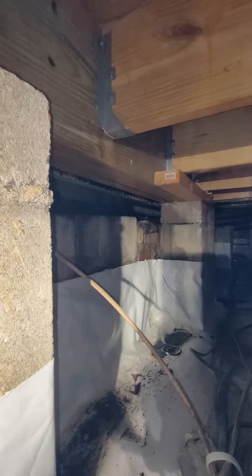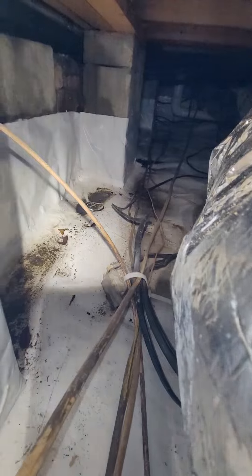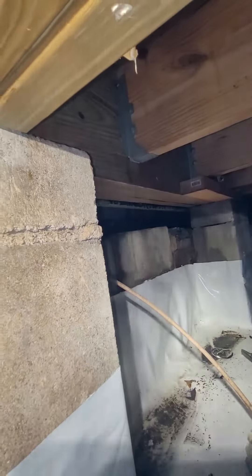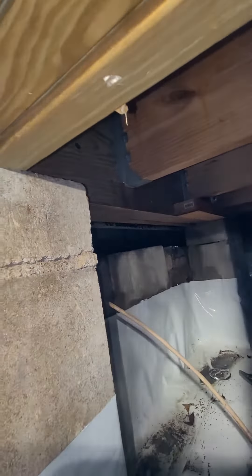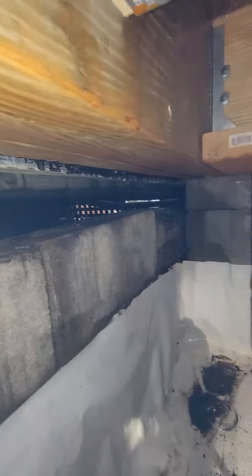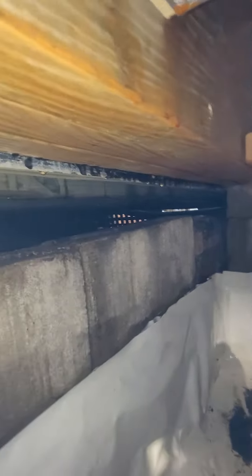That's the flashing underneath the deck — it's just filling up this entire area. This is where the deck is. I don't understand why it's completely open. Why this was never sealed under here is my biggest concern. You can see outside — that's where the water's coming in.